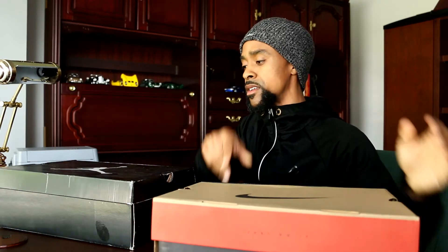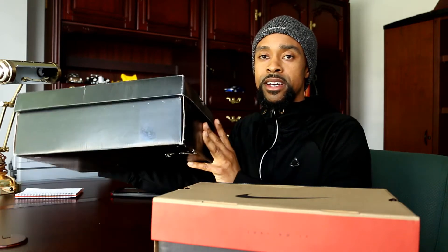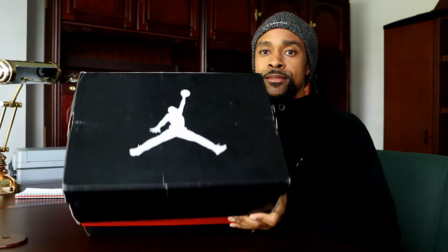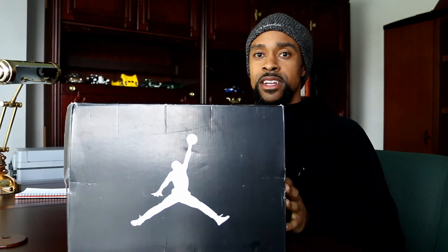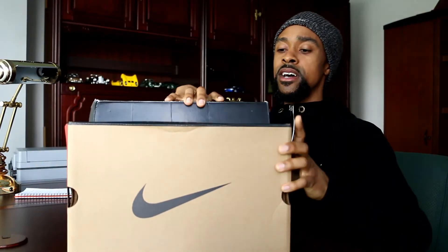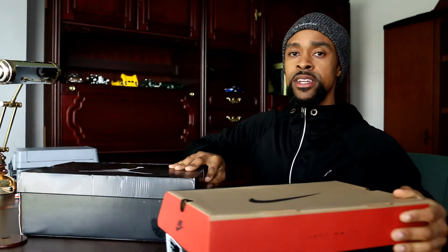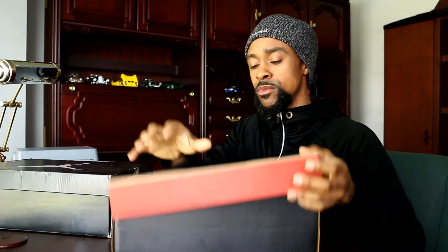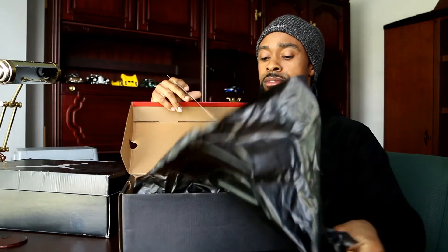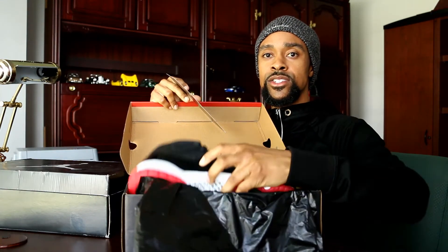The first thing we'll go over are the boxes. Clearly the boxes are different, but the 2012 box is a lot larger. The 2019 box completely hides behind it, and the reason it's larger is because of the accessories. With the 2019, when you open it up you get a card with the tissue paper, and that's it — just the shoes.